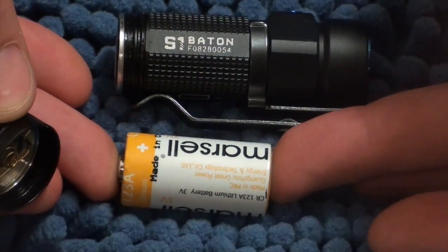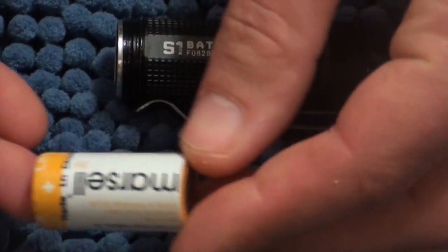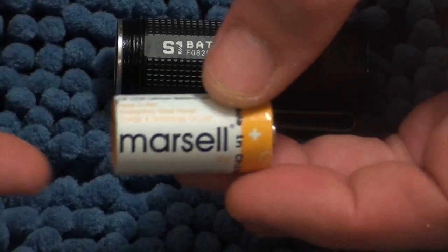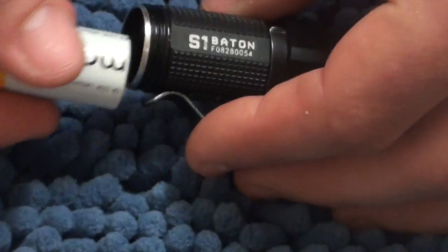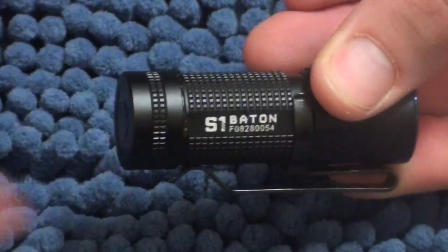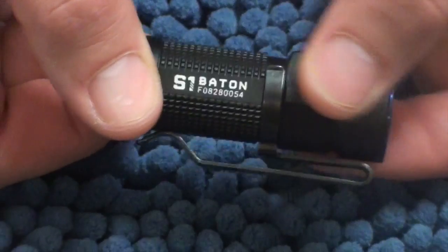That's a CR123A battery. It does also take rechargeable ones, but these mass cell ones I get on eBay for fairly cheap. These are lithium-ion batteries. The cap screws in, and that is the only detachable part of the torch. The rest is just one solid piece.